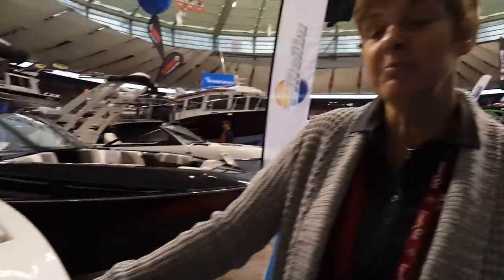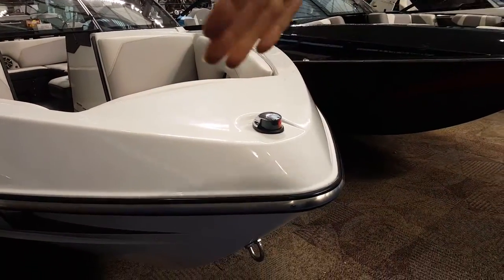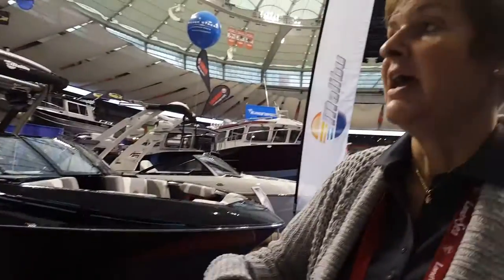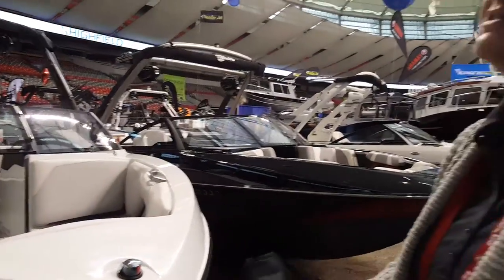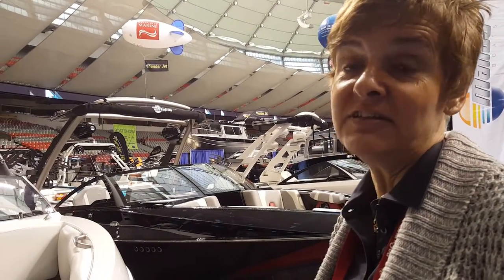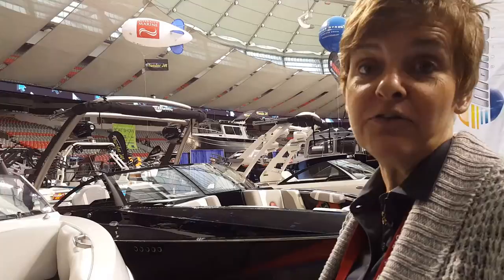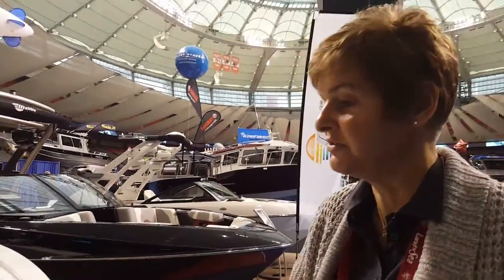Malibu makes three lines of boats. They make an Axis which comes in two different models — a traditional nose and then a bigger model with a pickle fork. They also make the Malibu brand which has a number of different ones: the LSV, BLX, the VTS, and then the M235 series which are all pickle forks. Those are new — just last year they came out with those models.